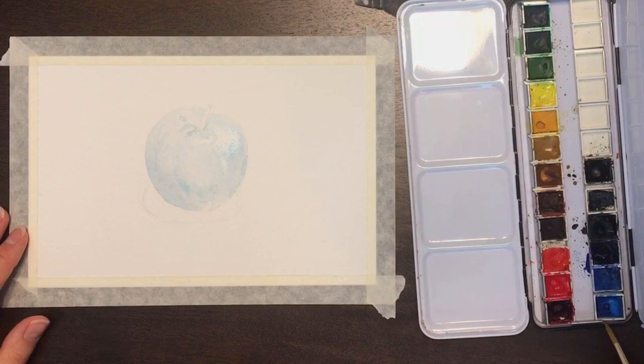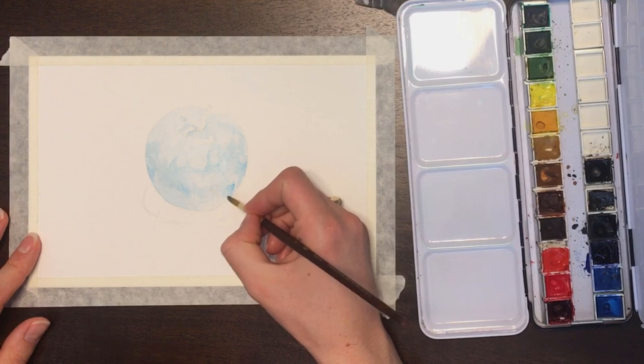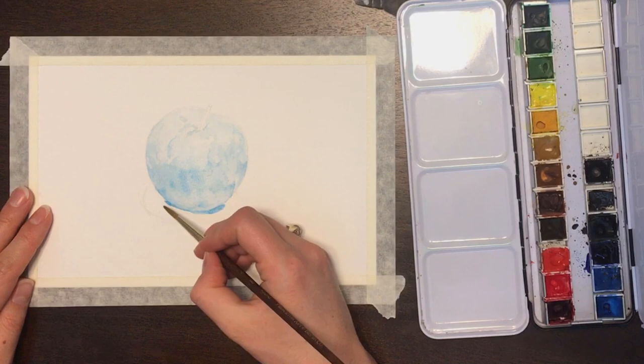Underpaintings started as a method in painting in the Renaissance period. Oil painters would put down color on their canvas so that they could have their values of light and dark laid out for them. It would be almost a complete underpainting — you would see the full colors and shapes on the canvas. Oftentimes it would be in one color, although not always; there were some artists who did multicolored underpaintings.